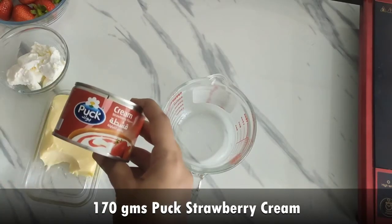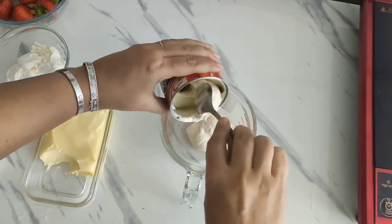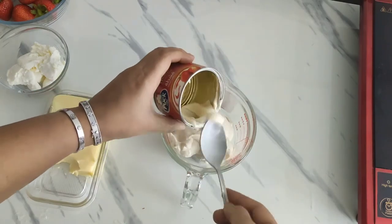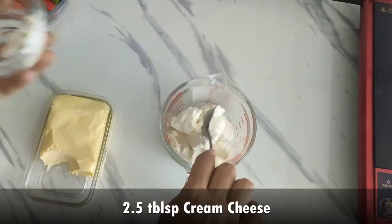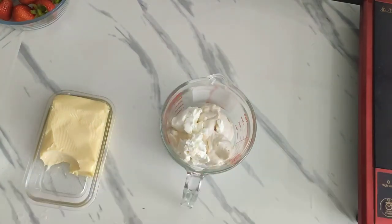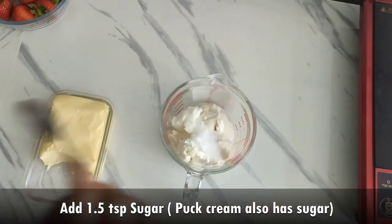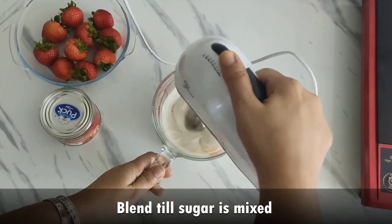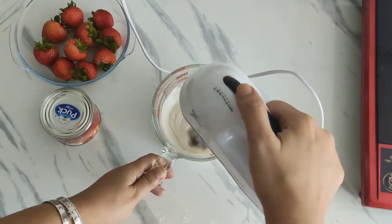In a bowl or jar, take cream. I've taken strawberry cream here. If you don't have strawberry cream, you can use normal cream as well. Now add cream cheese, some sugar, and blend it really well with a hand mixer or egg beater. We need to mix till the sugar is completely dissolved.